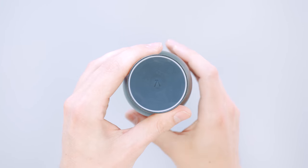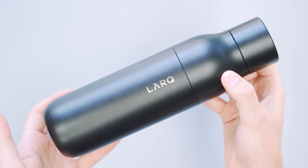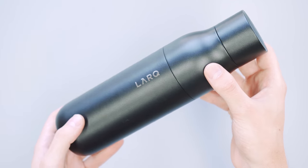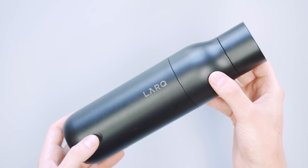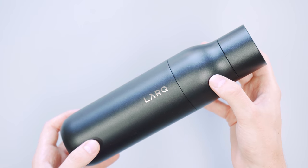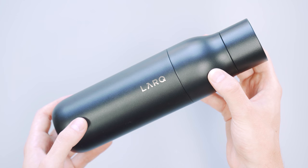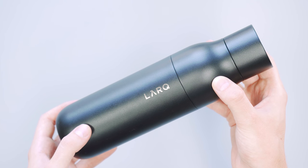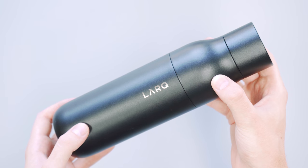If you're very worried about the water you're drinking, this could be a great addition for you. Otherwise it's a little heavy and gives you another thing to charge, but overall it's been holding up great — keeps cold stuff cold and hot stuff hot. I don't know how much more you could ask from a water bottle. Thanks for keeping it here at Pack Hacker, your guide to smarter travel — we'll see you in the next one.